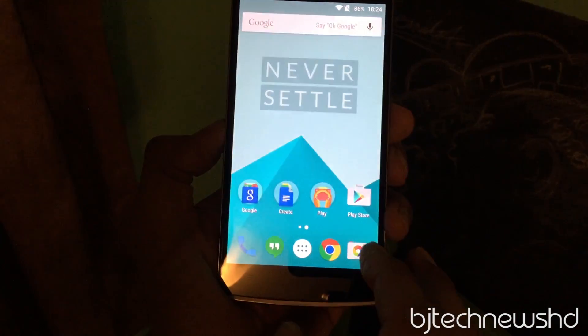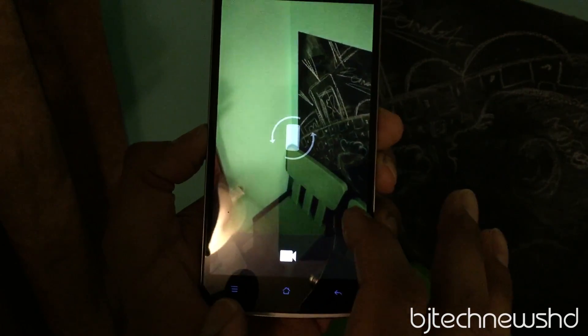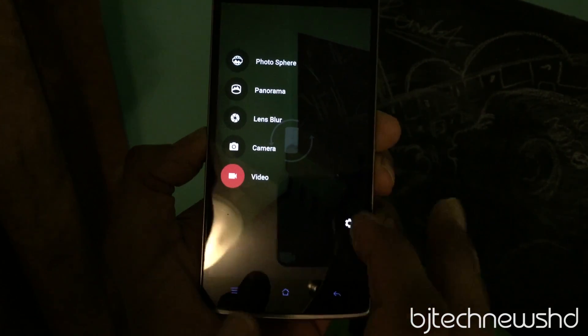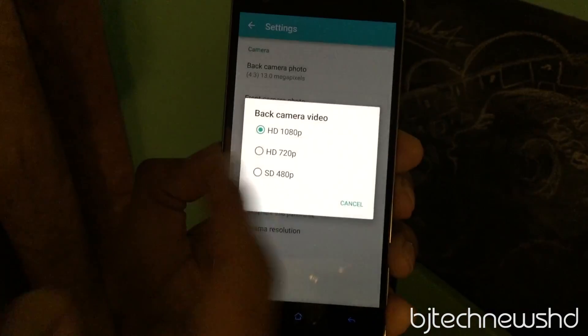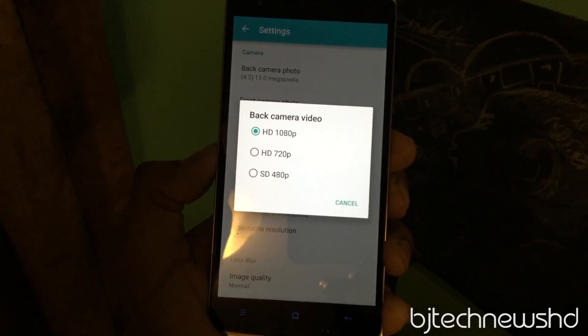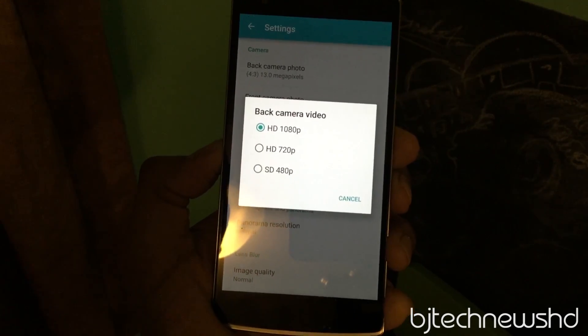For the camera — because OnePlus One phones are great with the camera — I'm a little disappointed that it only supports 1080p. Going to Settings, Resolution and Quality, the back camera video only supports 1080p. OnePlus is really known for 4K, so I'm hoping later versions will bring back 4K recording.